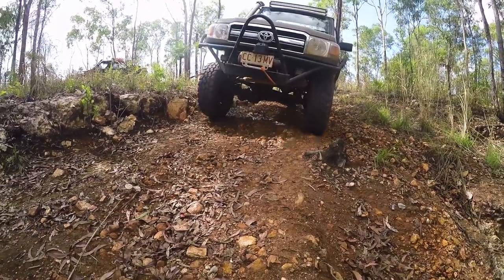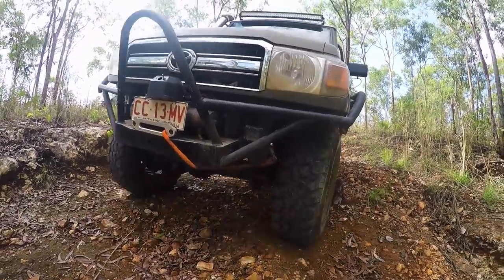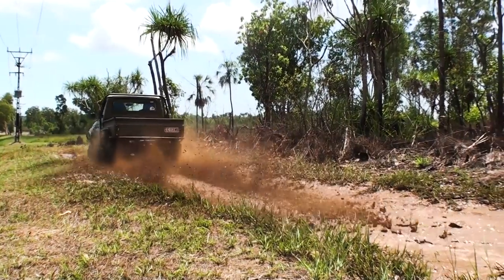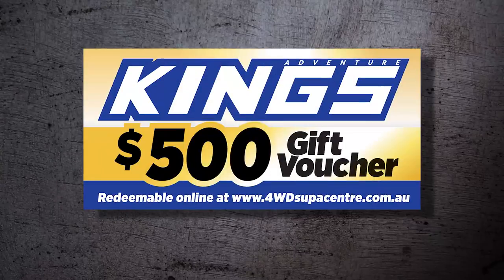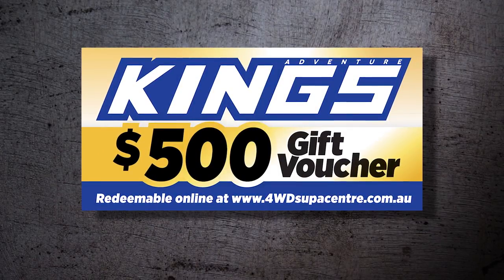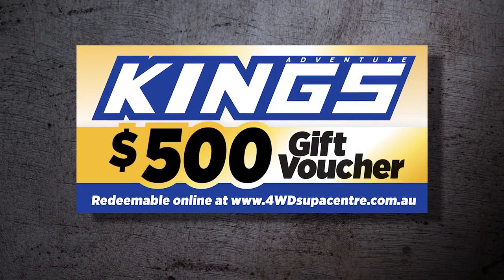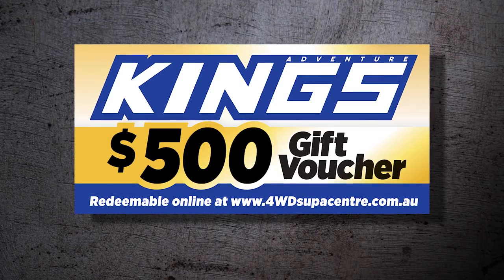We've barely scratched the surface on what Brandon has done to this one-of-a-kind cruiser build, so for more info keep an eye out for the write-up in an upcoming issue of 4WD Action. This lucky 4WD owner has won himself a massive $500 voucher thanks to Adventure Kings, just by having his 4WD chosen to be featured on the 4WD Action DVD.